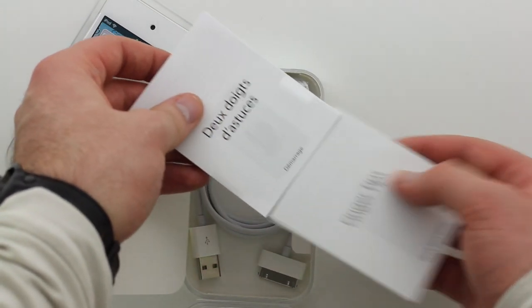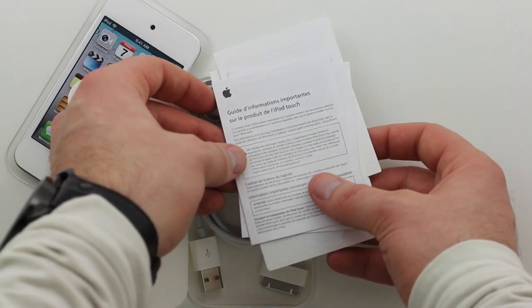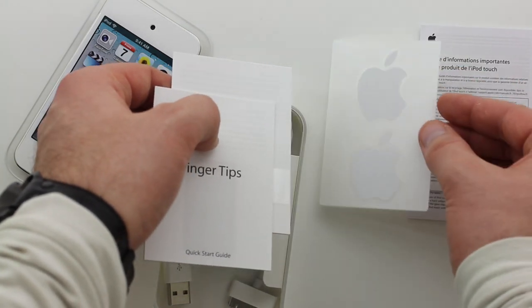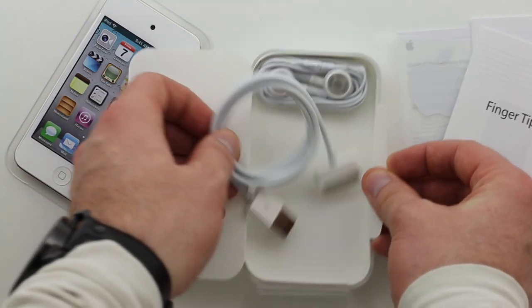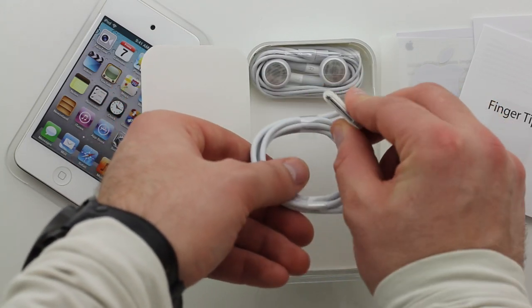But let's talk about this unboxing because that is where we're at right now. The very first thing in the box was the iPod Touch. This is an 8GB — the price dropped, which is nice as well, down to $199. We got the boring paperwork including the ubiquitous Apple stickers. Please don't throw those on your car bumper.